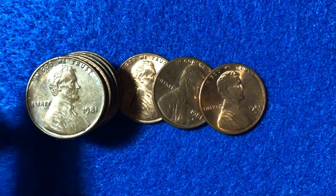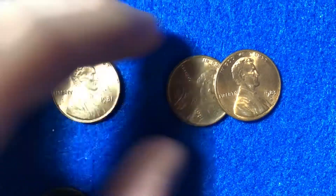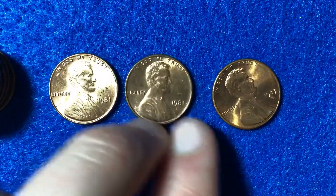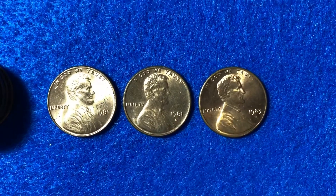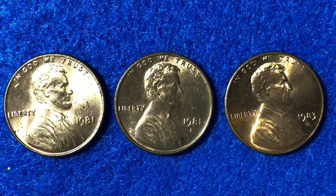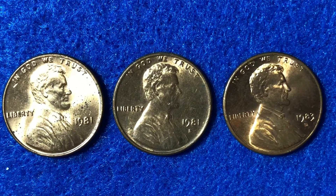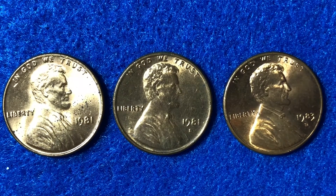But first, let's talk about why 1981 is of any significance for coin collecting. It is because 1981 was the last full year of production in which the coin was mostly copper — it was 95% copper, 5% zinc for the full year of 1981. Then in 1982, they started to switch over the metal content and the design quite slightly, switching over to the 97.5% zinc, 2.5% copper version of the coin.